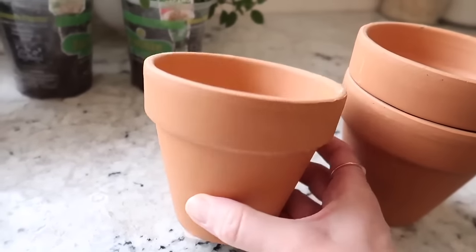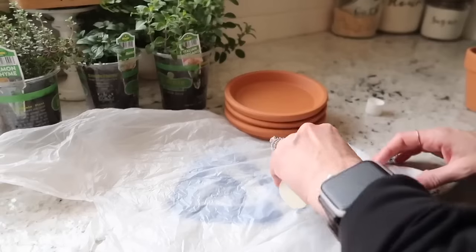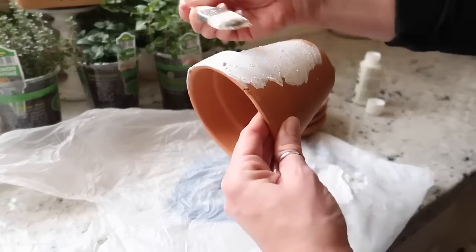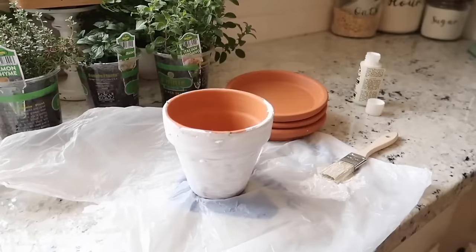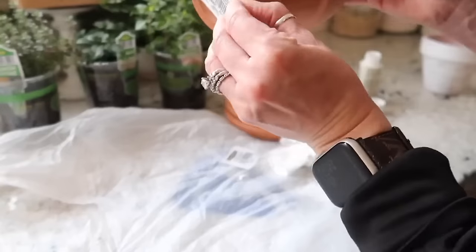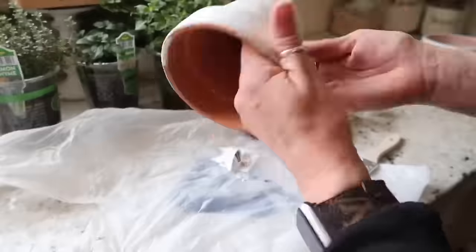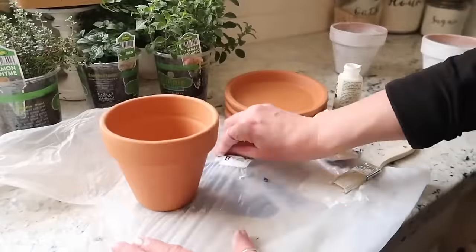My original plan was just to use some plain terracotta pots and place them in the window, but once I got home I really wanted to dress these up a little bit. I found this craft paint in my craft room called Wicker White — I believe I found it at Hobby Lobby a year or two ago, so I didn't have to go out and buy it. I did a very light coat over the terracotta pot, then took a dry paper towel and buffed it away. I really wanted to give it a very worn and weathered look, so once dry I took a wet paper towel and went over the edges and distressed them.